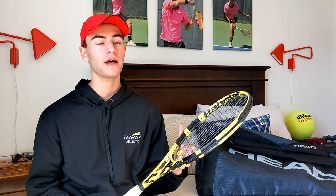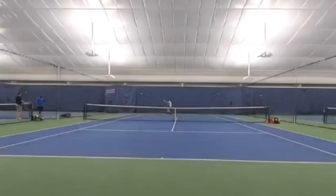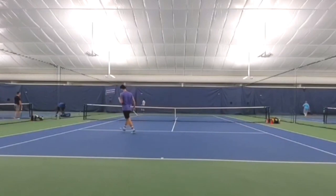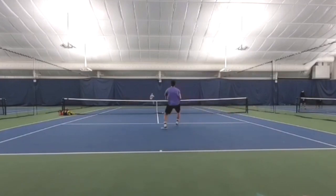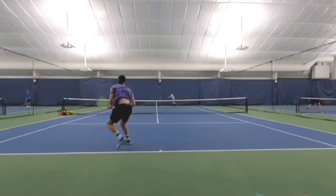I started using the Pure Strike and it didn't feel the same — I didn't have the same connection with it. It kind of felt like a Pure Arrow — I call it the banana arrow — it was flying on me a little bit. Then I brought out the Extreme Tour and it felt so so good right out of the gate.